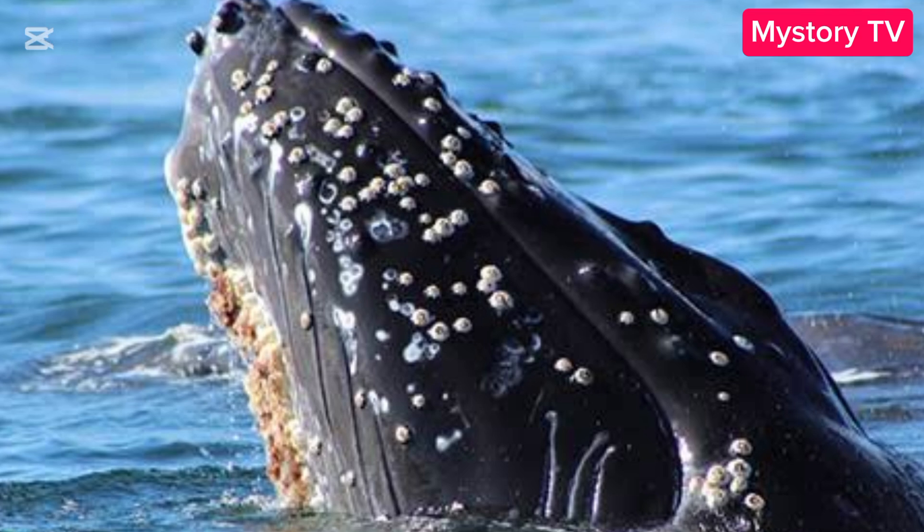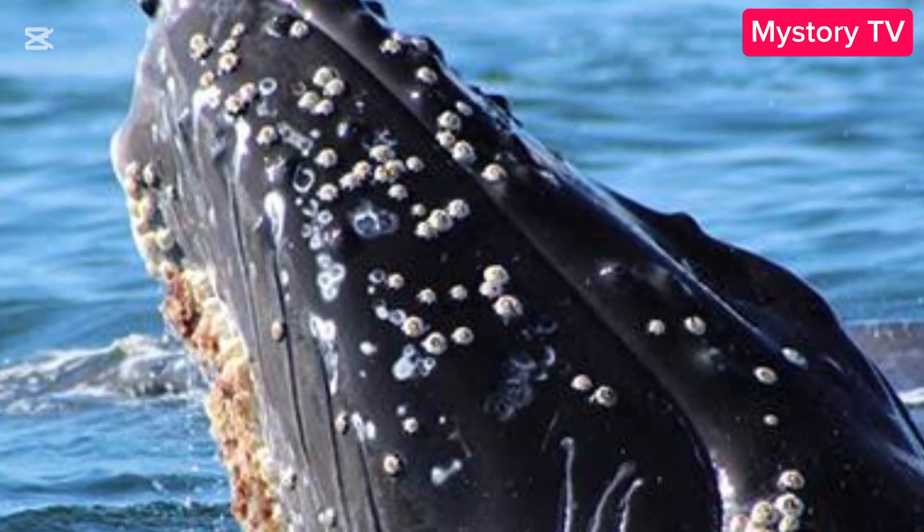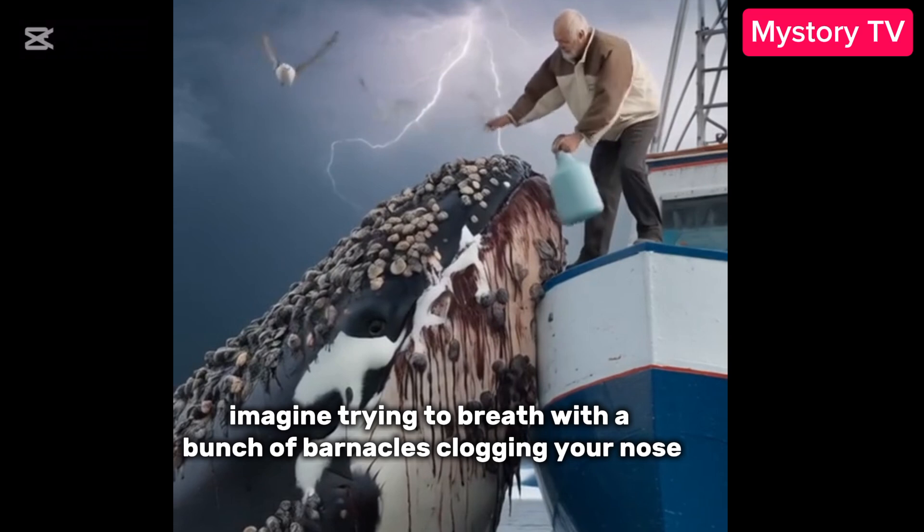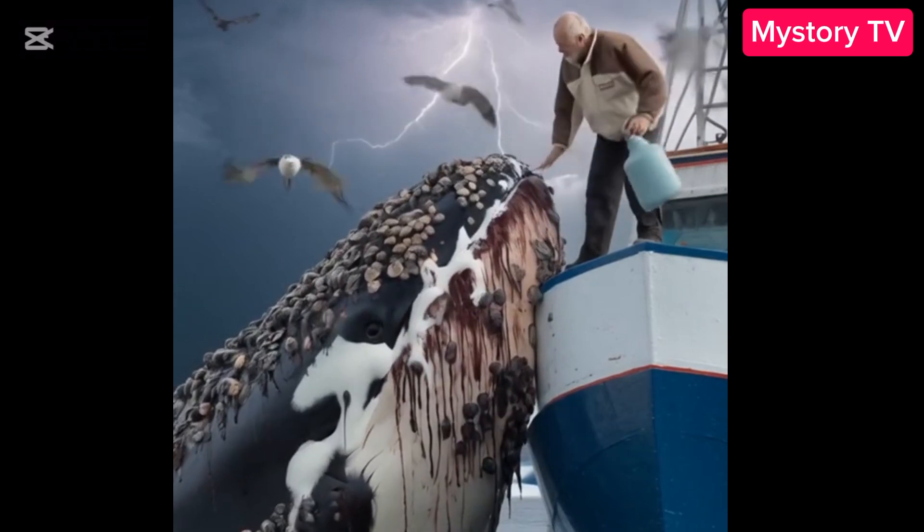Did you hear that? They attach to blowholes? Imagine trying to breathe with a bunch of barnacles clogging your nose. Nope. Nope. Nope.